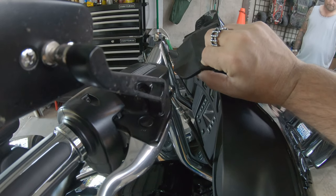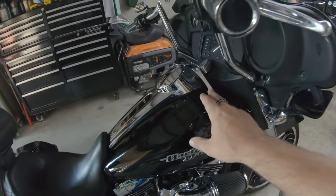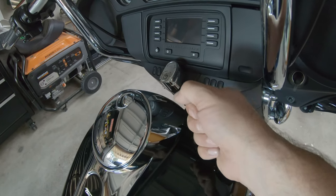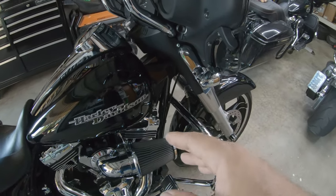He was saying that he wasn't able to open this before and now he can, so he likes where they're at. But we're going to go ahead and get under here where that riser clamp is and just re-torque everything, because if they moved hitting a pothole, something wasn't quite tight enough.